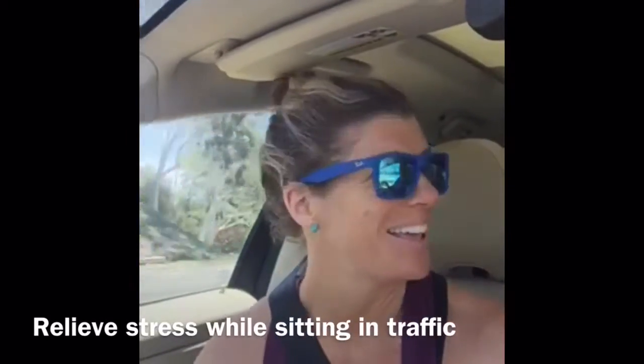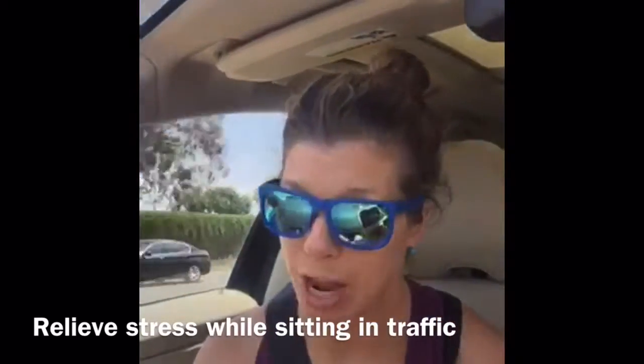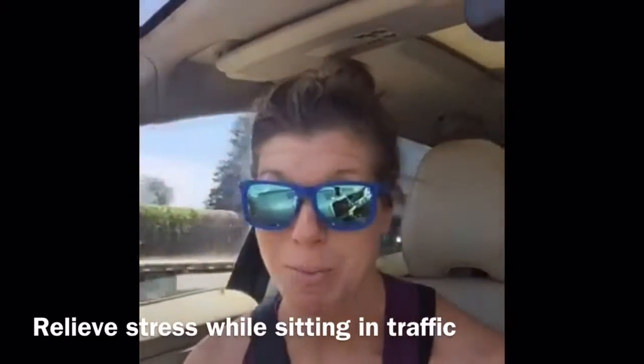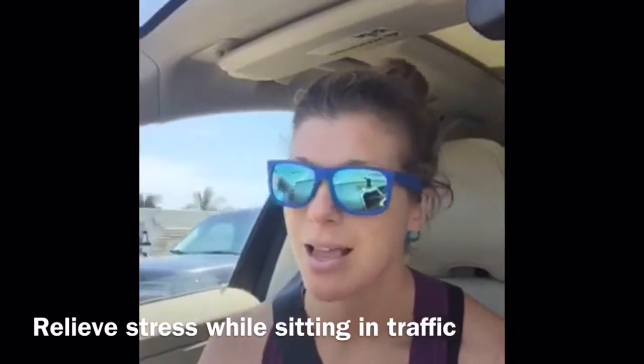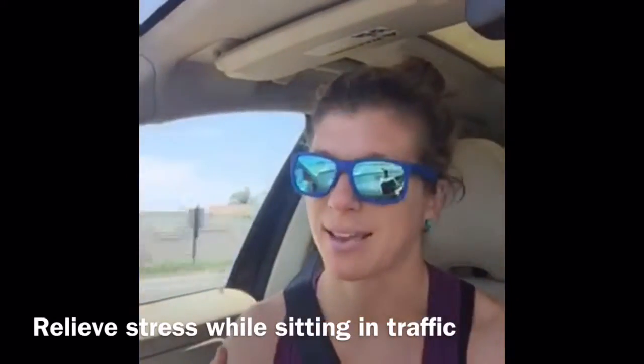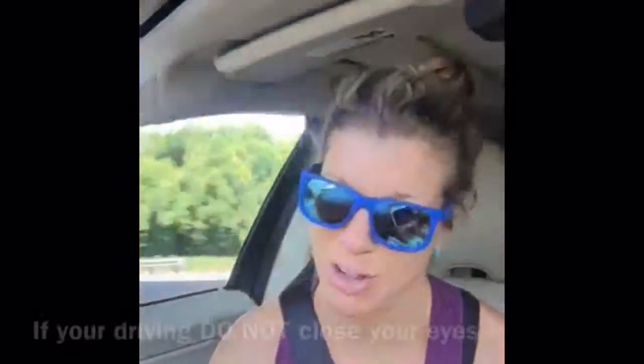I am the passenger, obviously, and I'm going to teach you guys how to do a box breathing drill that you can do as a driver as well — just keep your eyes open. If you are the passenger, you can close your eyes. Closing your eyes takes away the stimulus of light and cars and just the madness going on outside the car.